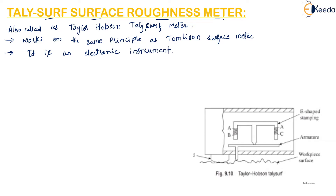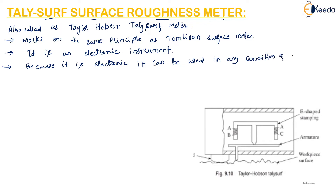Because it is an electronic instrument, this TallySurf meter is more versatile and it can be used in any condition.